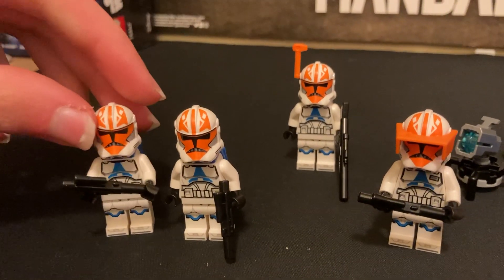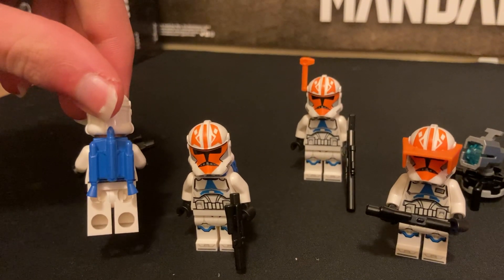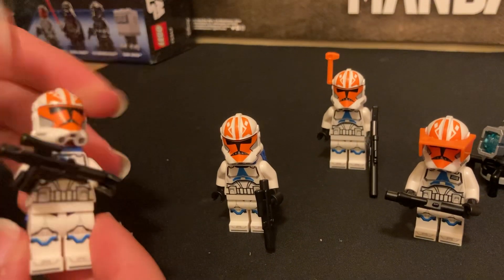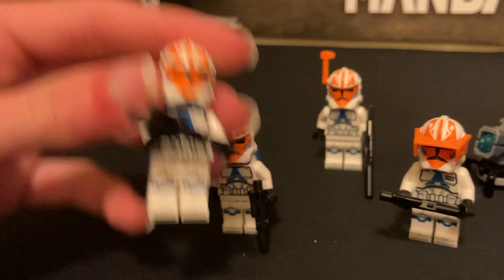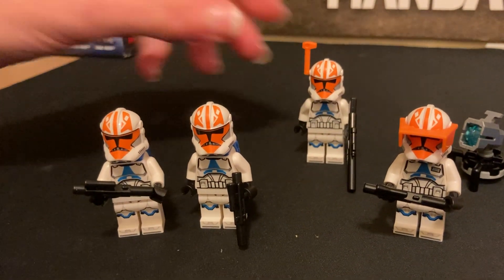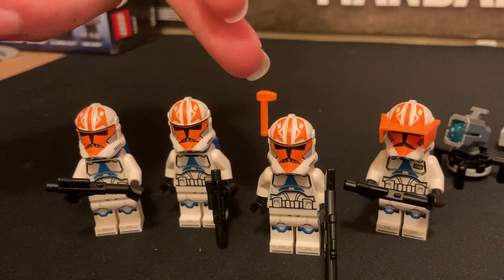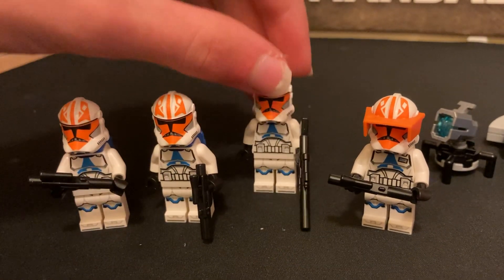And then you've got two of these jet troopers — jetpack troopers, however you want to say them. You can take the jetpacks off and they'd just be normal clone troopers. They've got the normal head and come with the normal blasters, so I think they're pretty good — just normal clone troopers to add to your army. And then this last guy is also a normal one; he does not come with a jetpack. But you can add the rangefinder and give him the long blaster, and he can be sort of like a sniper.